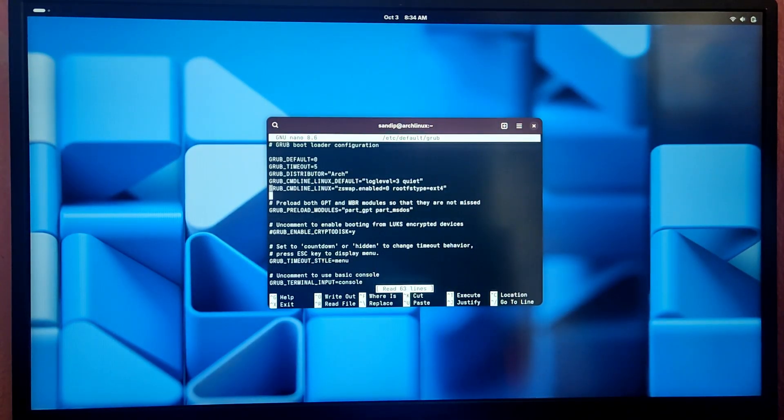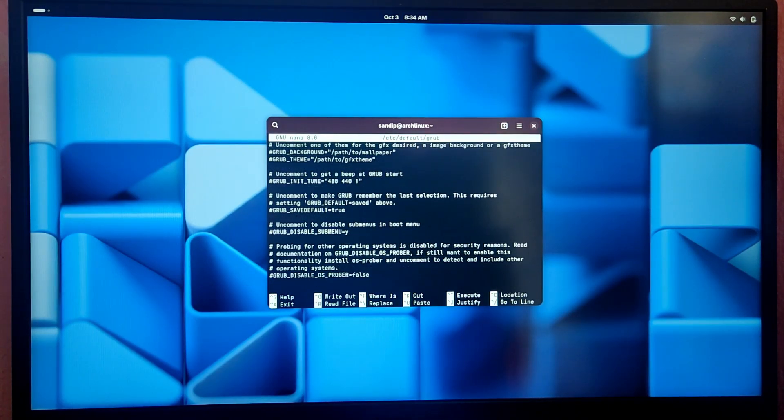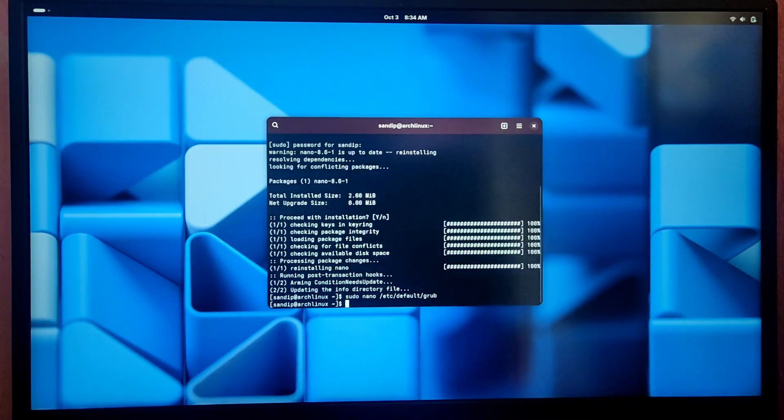Scroll down in the file and look for the line that says GRUB_DISABLE_OS_PROBER=false. Uncomment this line by removing the hash symbol in front of it. After that press Ctrl+O to save and Ctrl+X to exit.